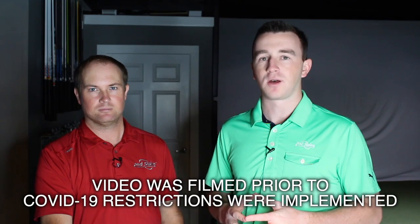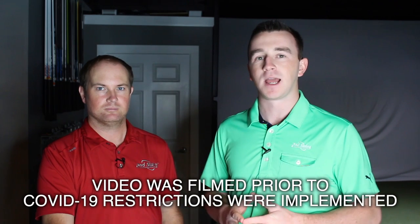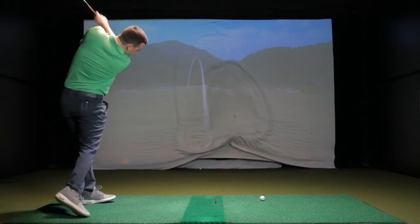Hey golfers, I'm Drew Mahold of Second Swing Golf. I'm joined by Thomas Campbell, a master club fitter at Second Swing. Today we're at the Minneapolis Tour Van and we're going to be talking about smash factor, club speed, and ball speed. Thomas is going to explain what each of those are and how smash factor is actually calculated. We're also going to look at some data and see how it's shown on TrackMan. So getting into it, Thomas — what is smash factor and how is it calculated?